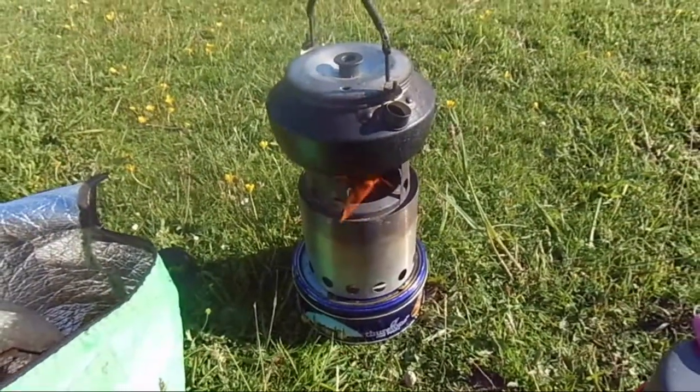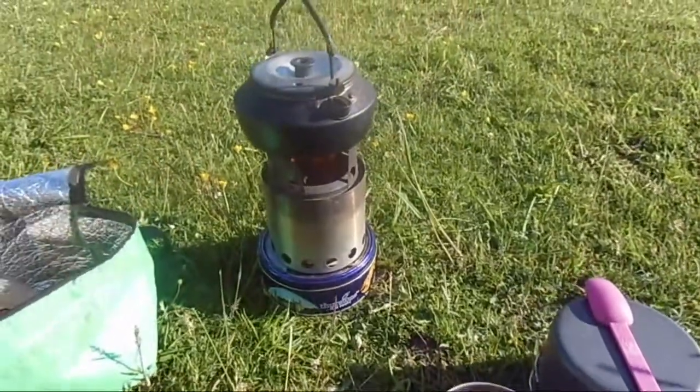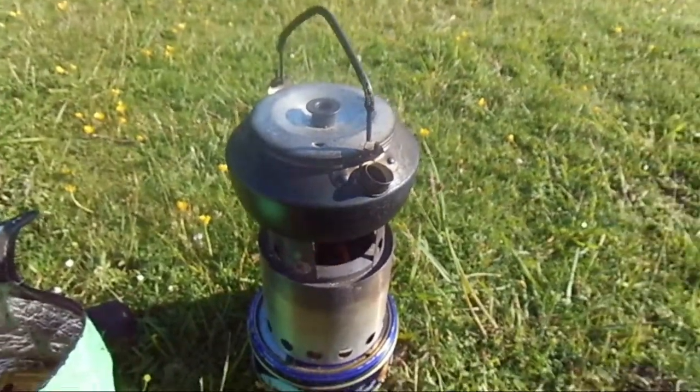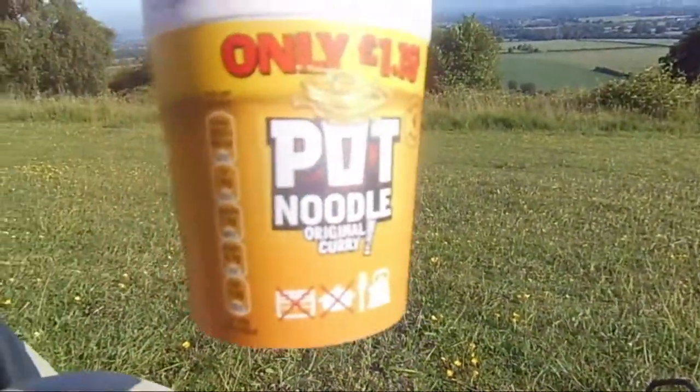That's me a treat and let's make my coffee — I'm just re-boiling the kettle now. So I'm going to do my breakfast; it's a morning breakfast, I've got a curry pot noodle.